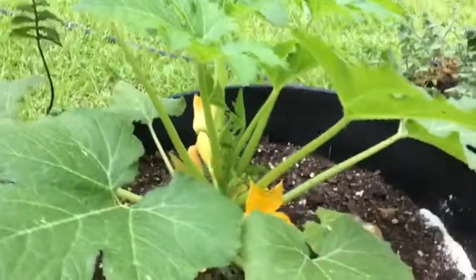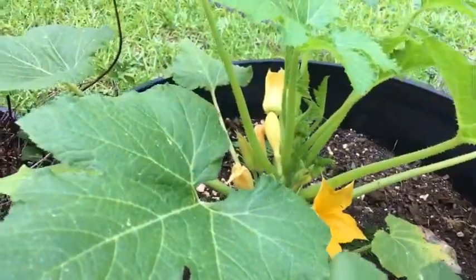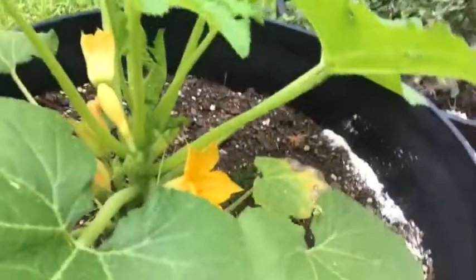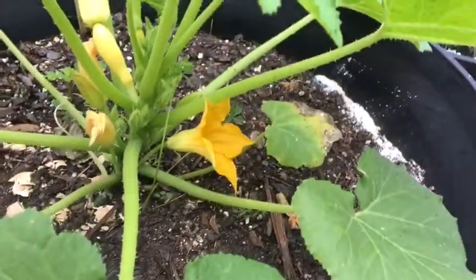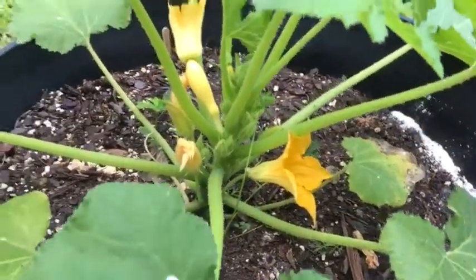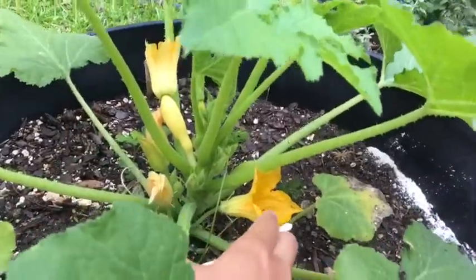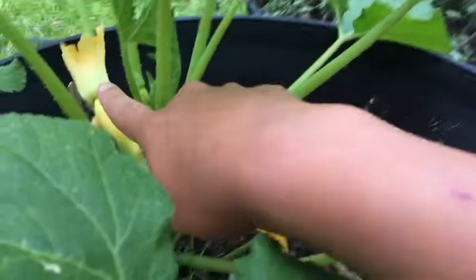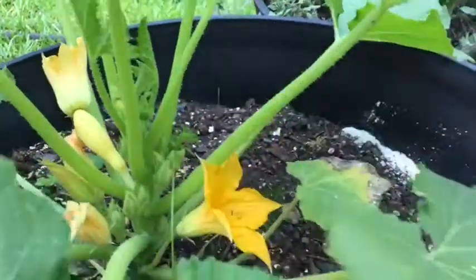Good morning, I'm Marissa. Welcome to my channel, Going and Growing. I just wanted to do a quick video update because I have several blooms on this yellow squash. These are male flowers and this is a female flower.